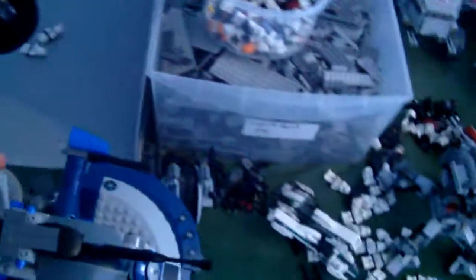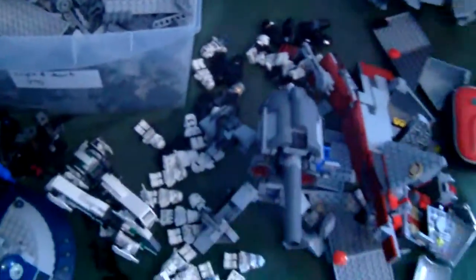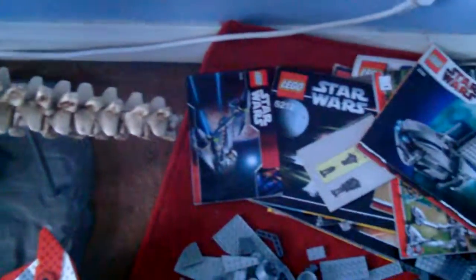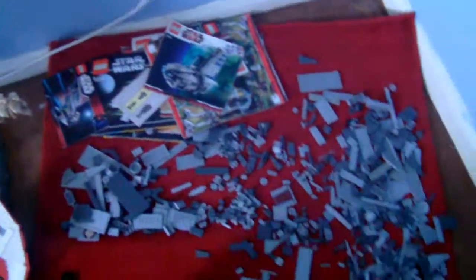Also, I rebuilt — if you saw my destroyed sets video, which I encourage you to watch because not many people seem to watch it — you'll know that I've broken up like half of all my sets and I'm rebuilding them all as I go. All these instruction manuals of sets that are broken up — that's a pretty big pile, and there's a lot of Lego scattered around not doing anything.